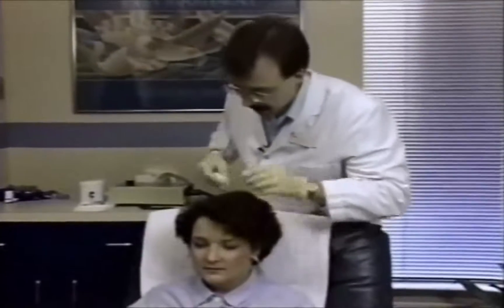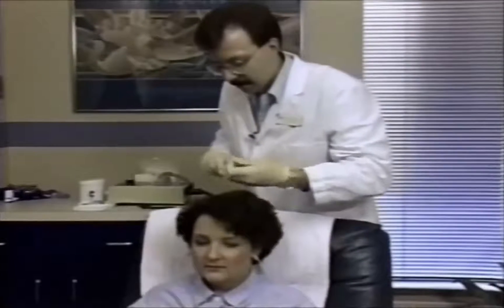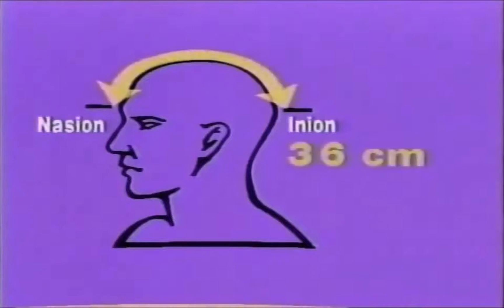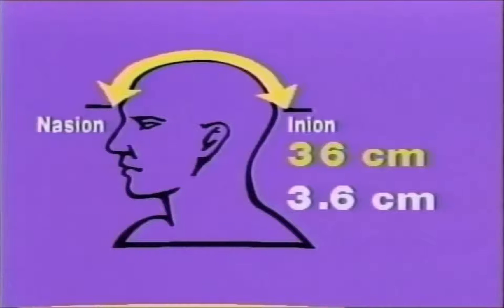The next step is to take a special measurement from the front part of the head to the back to assure proper placement of the frontal electrodes. To measure for the FP line, measure the distance from the nasion to the inion. This metric measurement is noted by the technologist, and the decimal point is moved one place to the left.